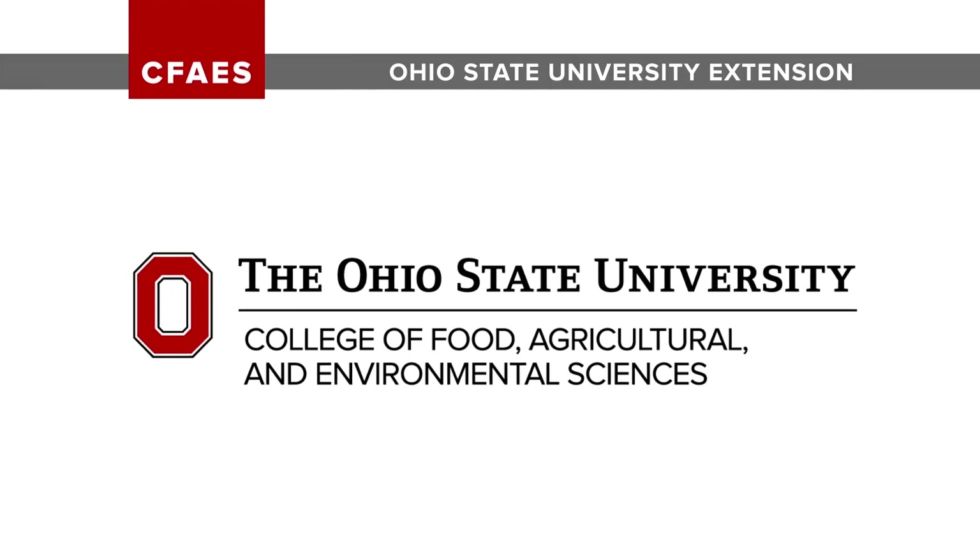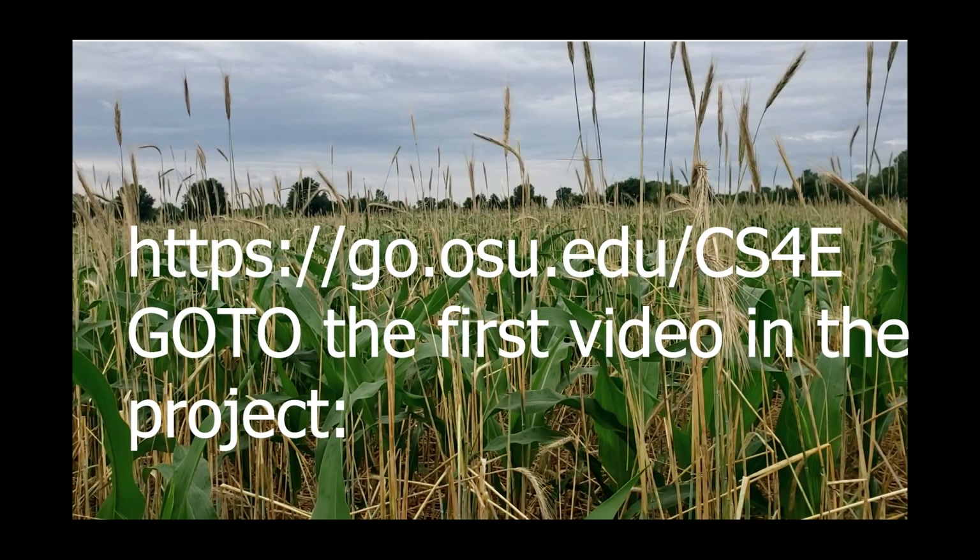Hey, great to have you back. This is our follow-up video from this spring where we applied swine manure to no-till growing corn with a rye cover crop.